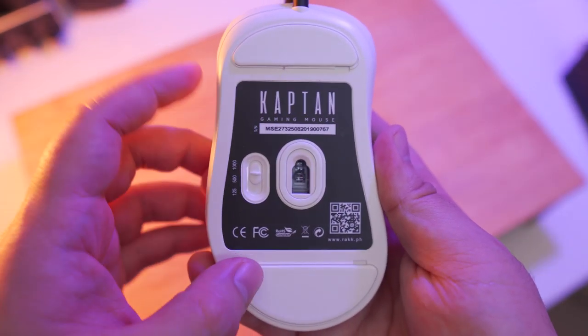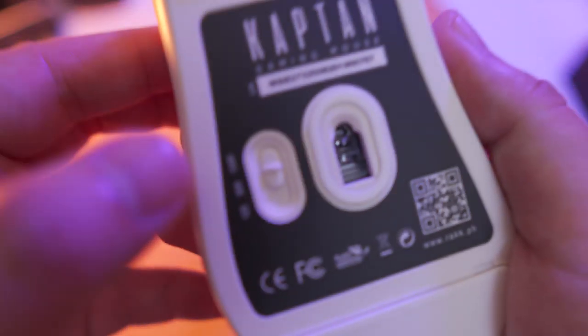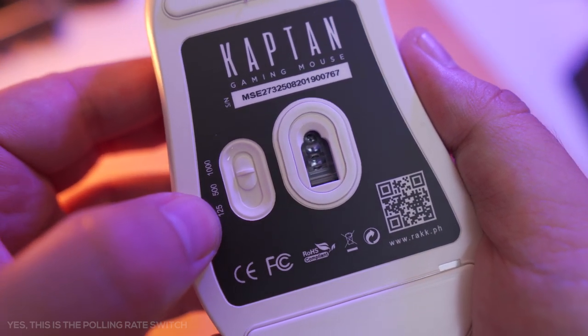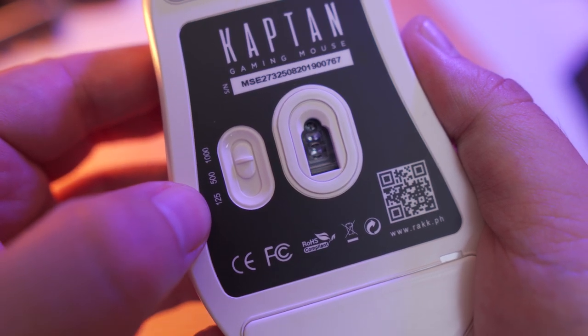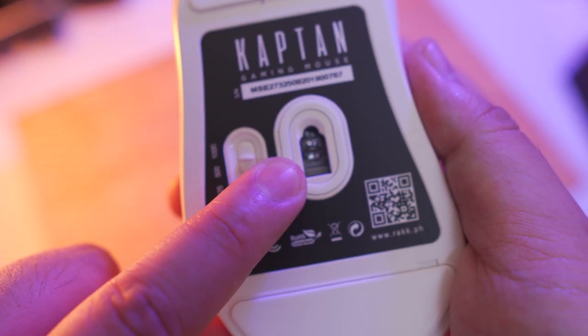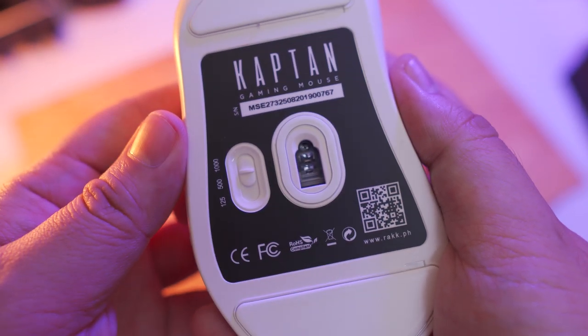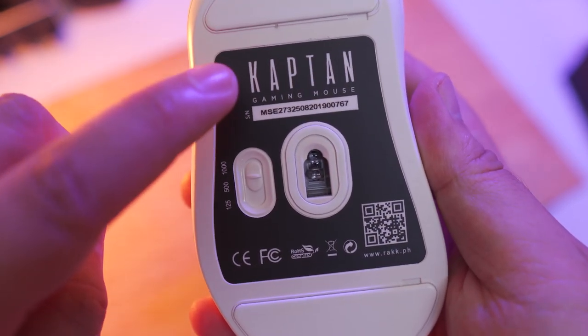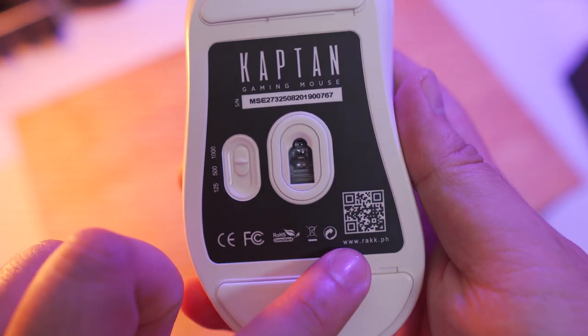At the bottom of the mouse we have two large mouse feet and a switch right here. I think this is a switch for the polling rate — it has 125, 500, and 1000 settings. And of course we have the 3389 sensor, which is pretty decent for a gaming mouse, along with the certifications, the Capitan model name, and a QR code right here. That's pretty much it for the overview of the mouse.